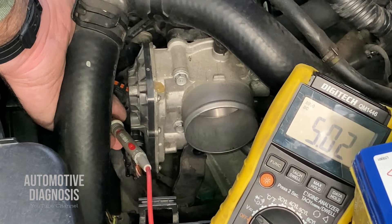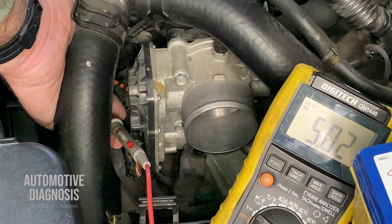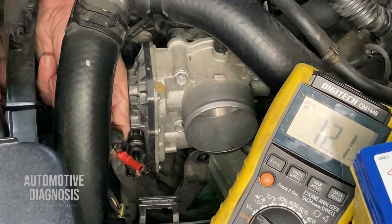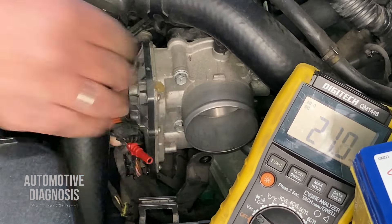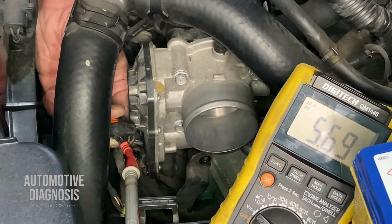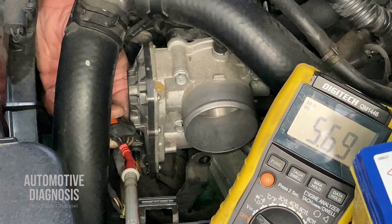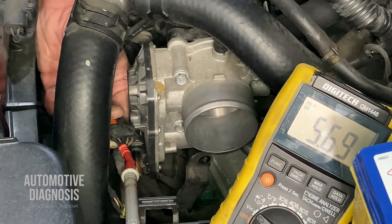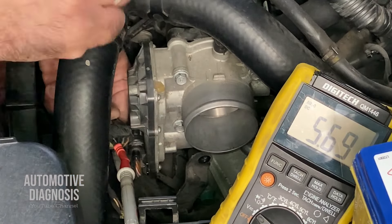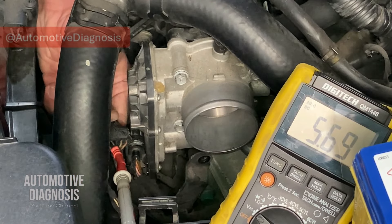The workshop manual also suggests checking voltage on the sensor signal wire with the connector disconnected. When connected, the sensor outputs a variable voltage based on manifold pressure, but with the connector disconnected we should read about 5 volts on the signal wire. I move the backprobe from pin 2 to pin 1, the pink wire. The reading is almost 5 volts — this confirms the signal wire has a good connection to the ECM. If you get no voltage here, the signal wire may be shorted or have an open circuit.